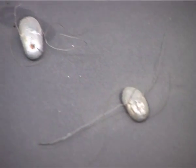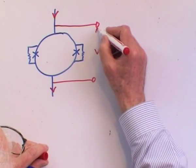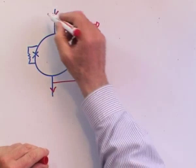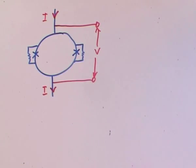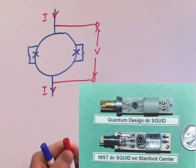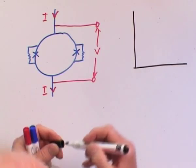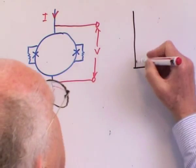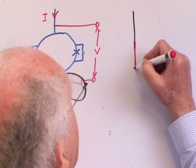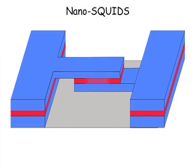SQUIDs and the Josephson effects have been around for more than 40 years. Now that sounds like a technology which is very long in the tooth, very old, very mature — but I rather feel that SQUIDs are on the brink of another reinvention of themselves, a sort of 40-year renewal where there are really some very exciting future applications.